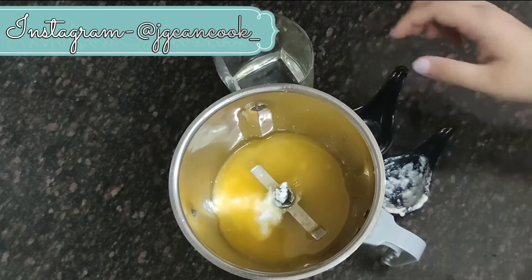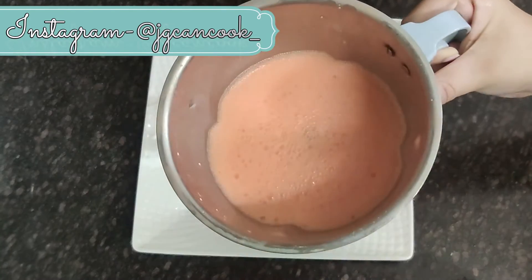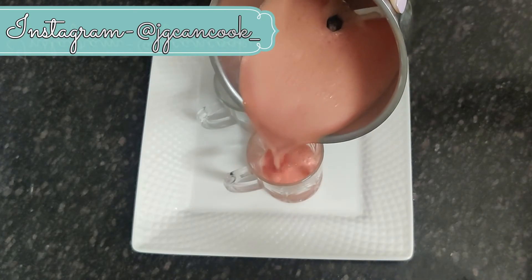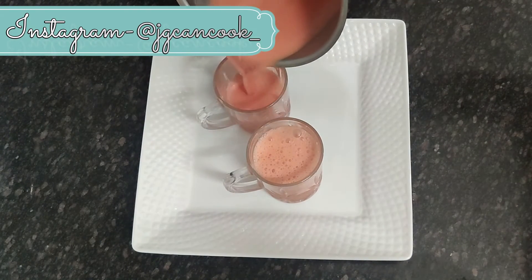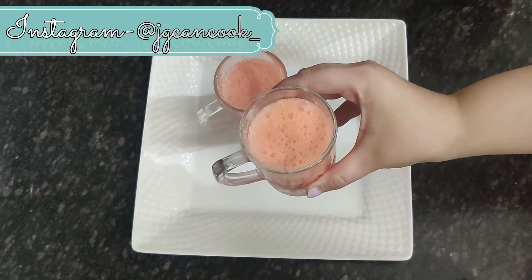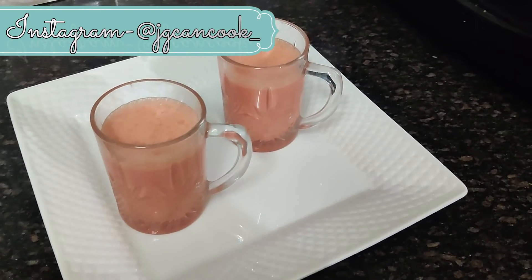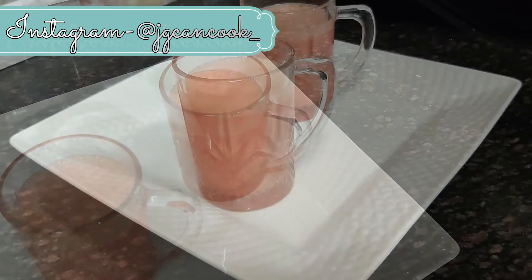We will add some dahi and some sugar — you can use powdered or crystal sugar, whichever you want. Then we will blend it. You can also add food color; I added a little while mixing. It is totally your choice. Our refreshing summer special Orange Lassi is all ready to serve.